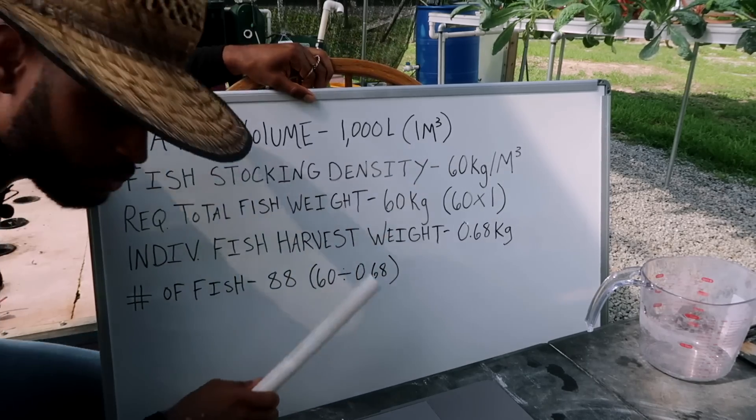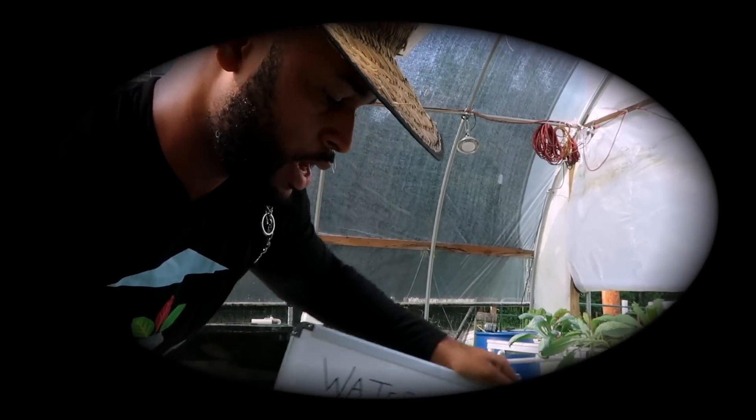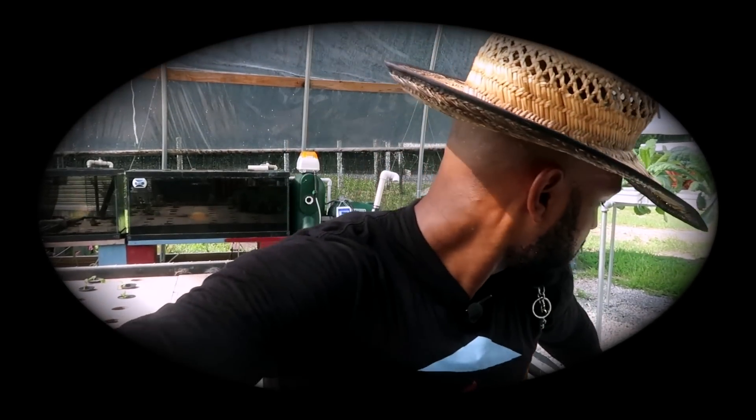Hopefully that has helped you out and anyone else out there, and has cleared up some of the confusion about the number of fish you can put in a particular tank. We need to know those numbers in order to do it properly. Use that method and break it down that way if you're trying to determine how many fish you can put in a particular tank.